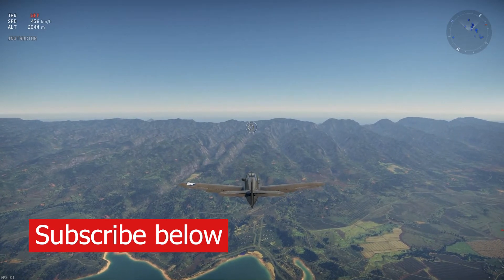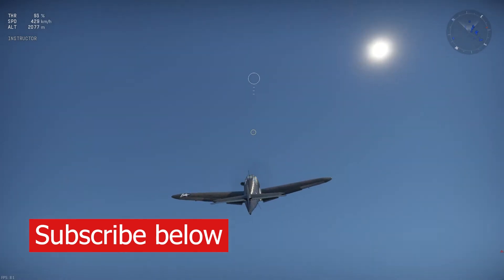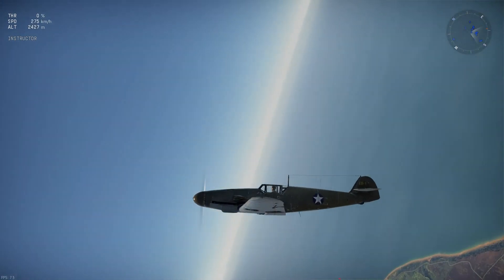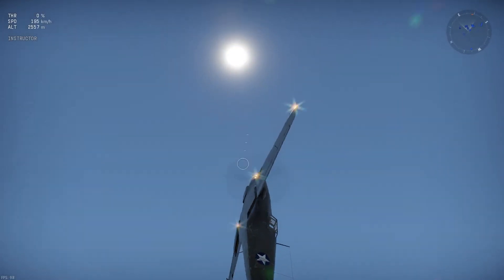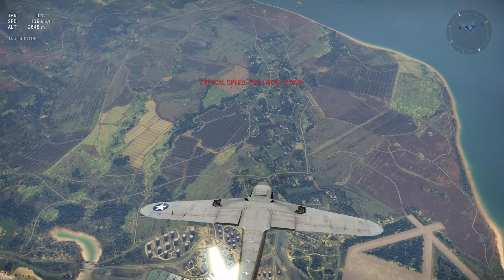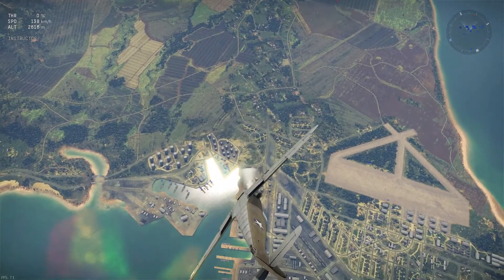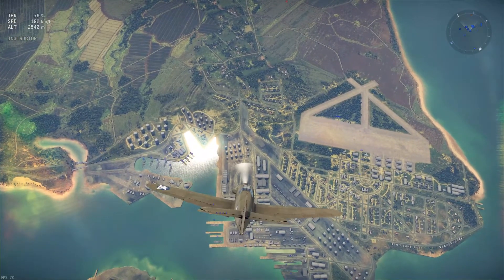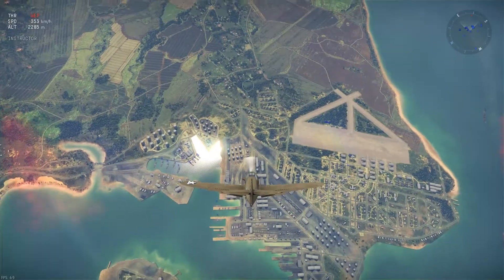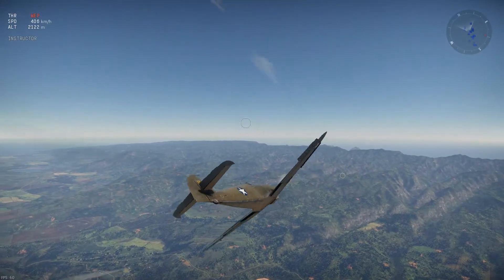Now we're going to do the rollover. You pull up at zero throttle — you can even get a cool in-game shot flying like this — and pull over. Be careful: if you do this while a fighter is chasing you it may result in a collision. When you're done, go to 100% throttle. As you can see, you may lose altitude fast, so you might want to hurry and pull up.